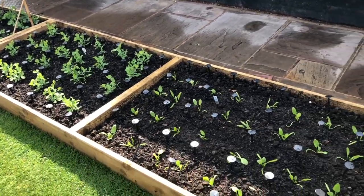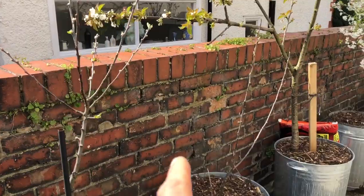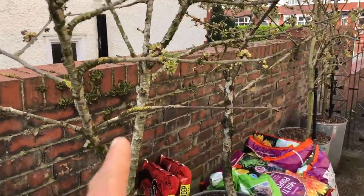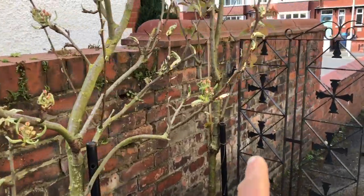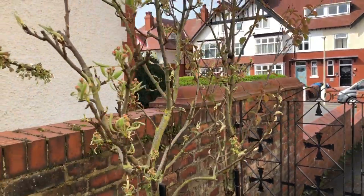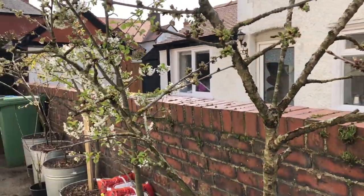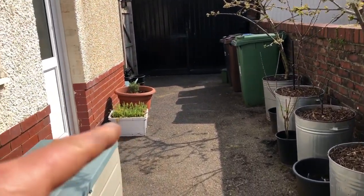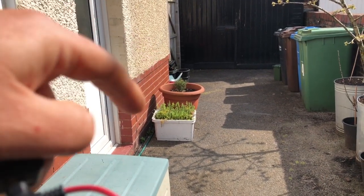Just down the side of the house we've got cherry, apple, apple, cherry, cherry, cherry, pear, and cherry. We do like our cherries! Cherries are a lot better here than on the allotment because there are lots of cats around here so we don't get quite as much of a problem with the birds. And I just love eating fresh cherries.